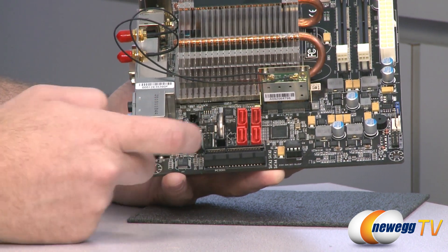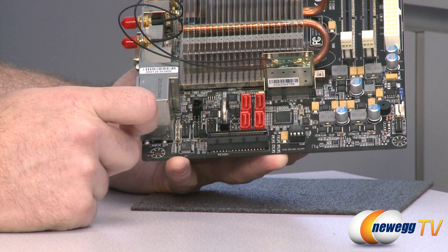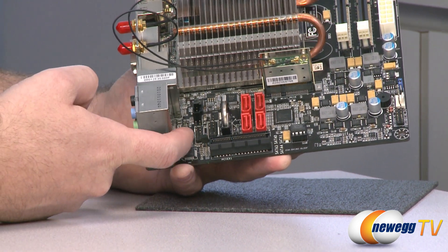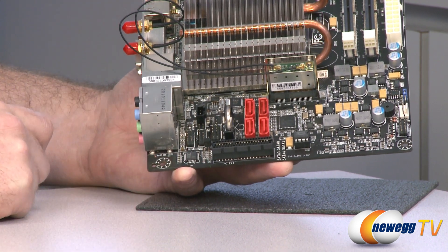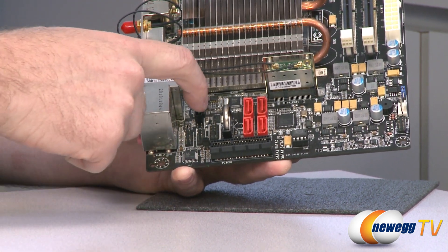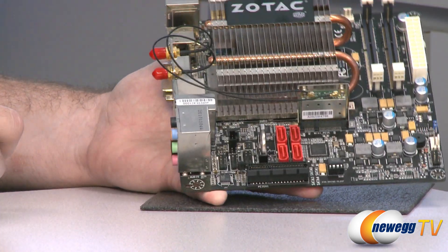Next up, we have a COM header right there. Next to that, we have a USB 2.0 header for a couple more USB 2.0 ports. And next to that, we have a front panel audio connector to enable your front panel mic and headphone ports. Right above those, we have a three-pin SPDIF header for high-definition audio.